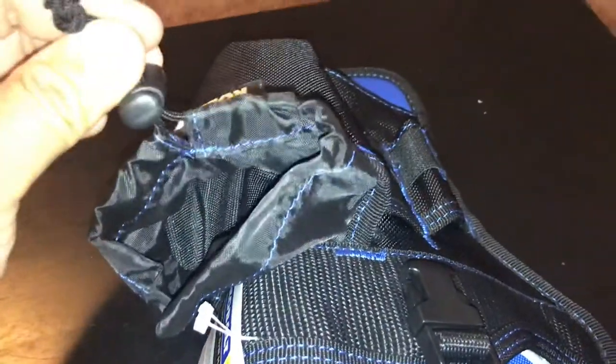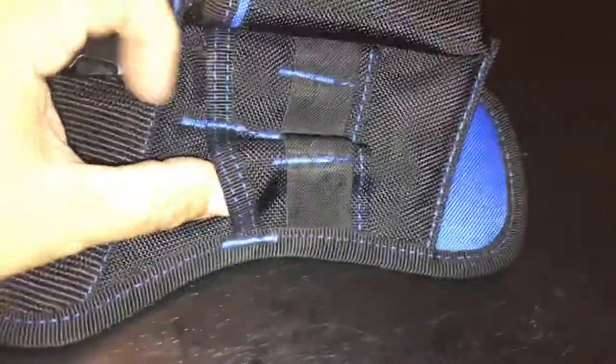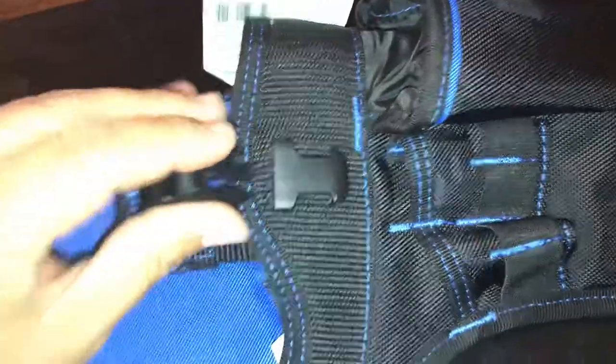It's a rubbery material and it's got a cool little pouch right here for your bits, though you cannot remove it — it's stitched in there. It does have a couple of little bit holders that are stretching and spandexy, and then you get two bigger ones there.